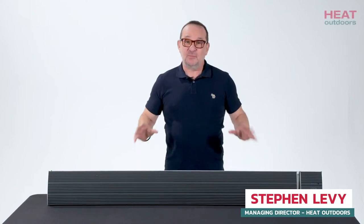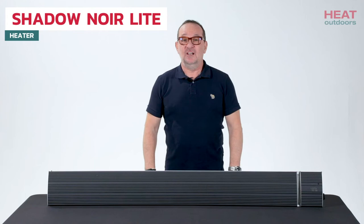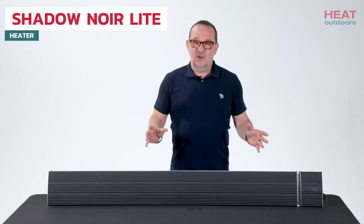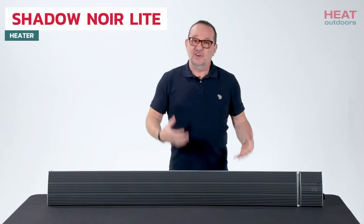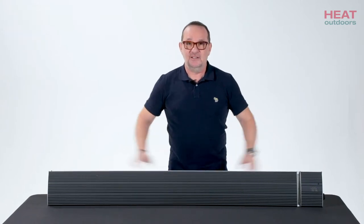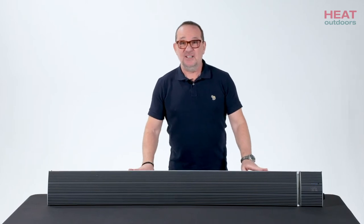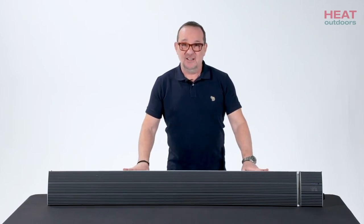Hi, I'm Steve from Heat Outdoors. In front of me we have the brand new Shadow Noir light heater. Now the original light heater was quite a lightweight version of the Noir black heater. This brand new one is probably inappropriately named because it isn't light at all.